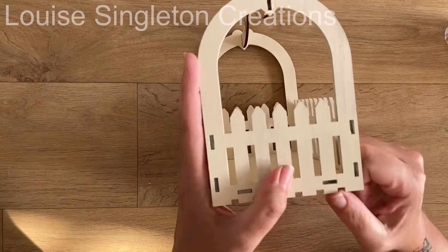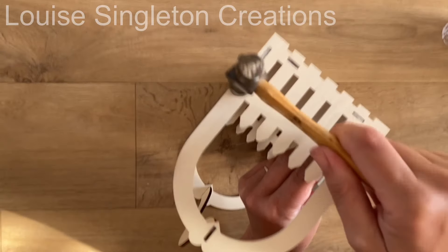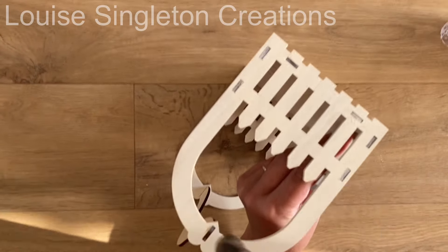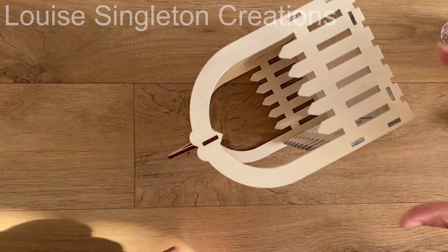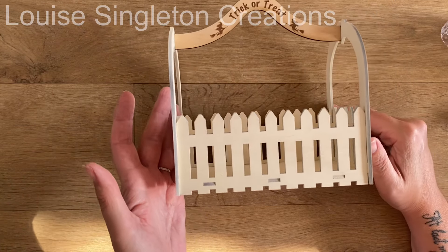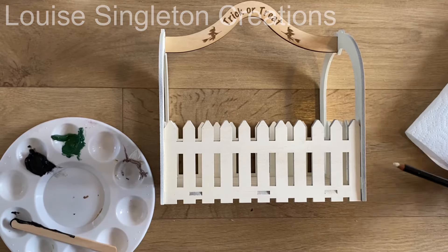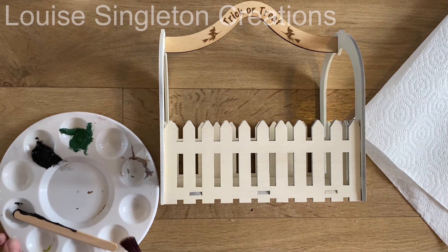I put some PVA glue into all the slots and then fitted it all together. The joints were very snug — they could have done to be slightly larger so the holes were bigger — but I had it as big as I could get it on the base plate, as there's only a maximum size you can go to. This was really pushing me to the limits, but with a bash of the hammer everything slotted together.